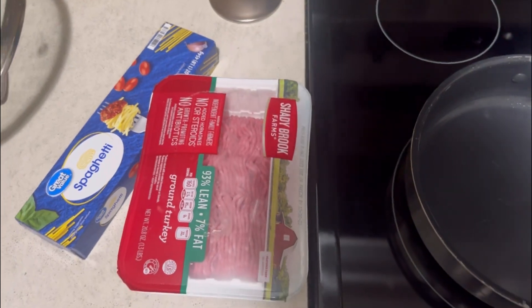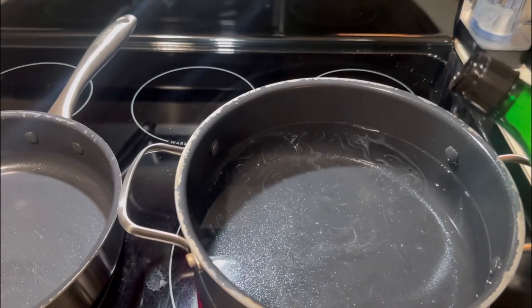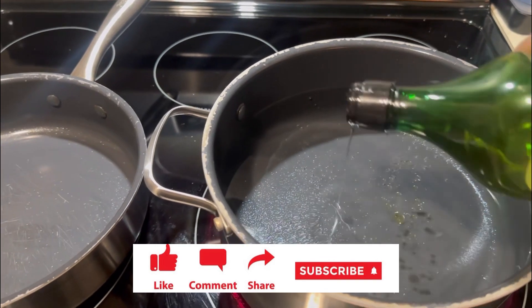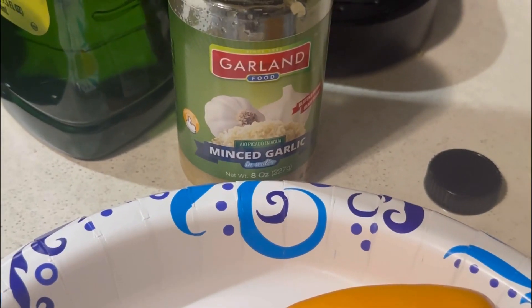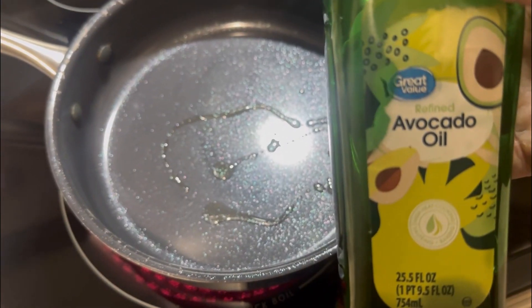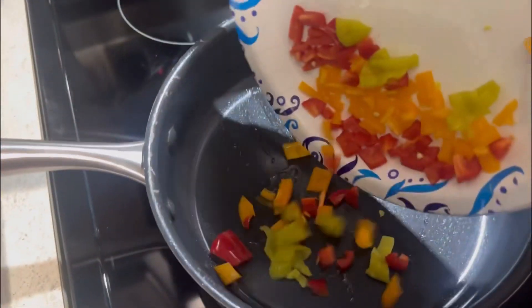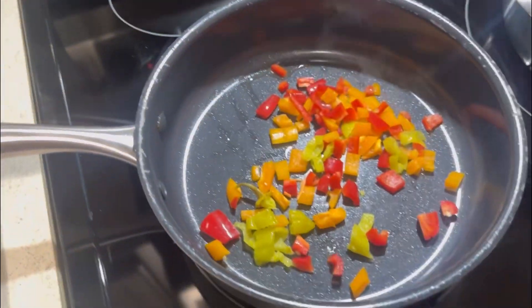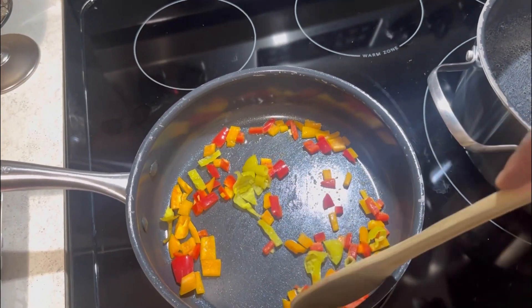I'm gonna show you guys how to make Italian style spaghetti. Fill the water up till it's about halfway full, add a little oil so the noodles don't stick. Add peppers and a couple of jalapeños. You can use a little avocado oil, or any kind of oil, you can even use butter if you don't got oil. Just cooking for about a good minute.